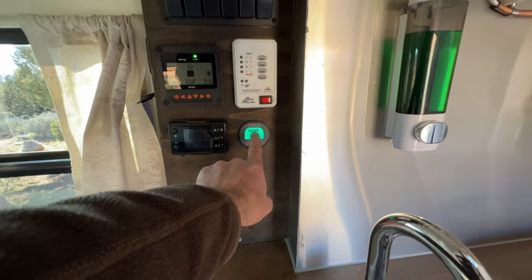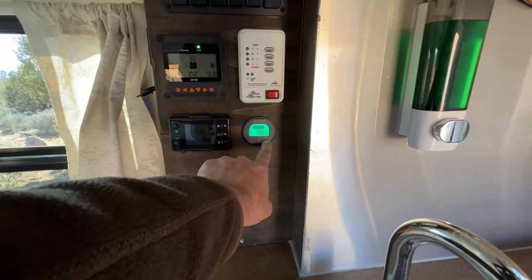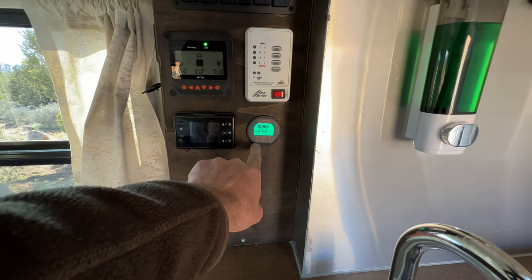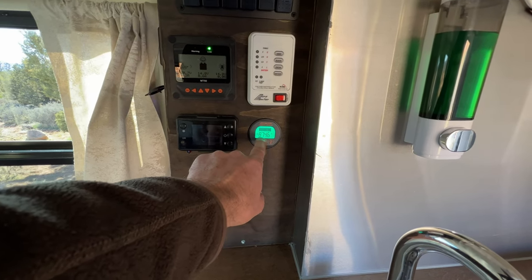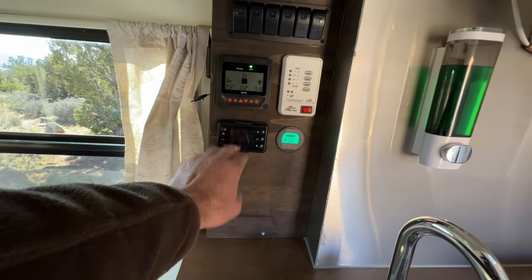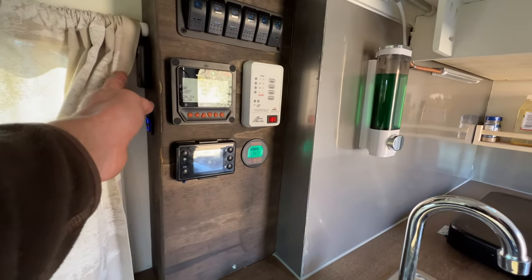Here are all my gauges and switches — solar controller, tank levels, pump, and a little gauge that monitors battery in and out. Right now in the sun I'm getting almost nine amps from the solar. There's also the diesel heater control and the light switch on the side.